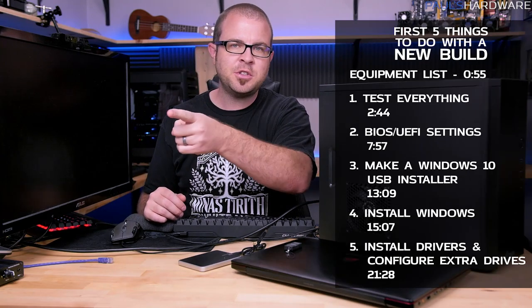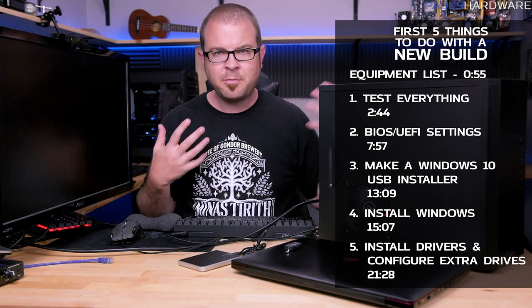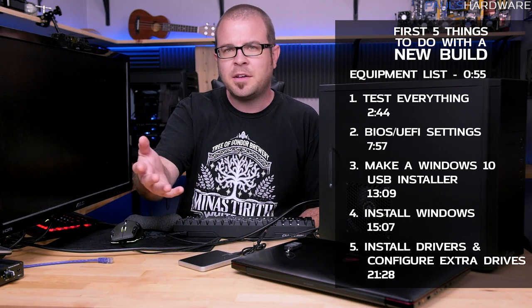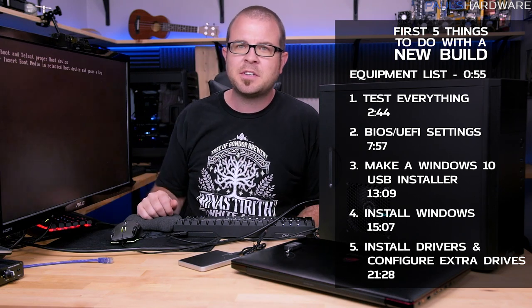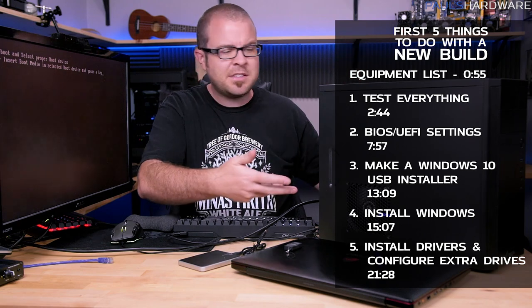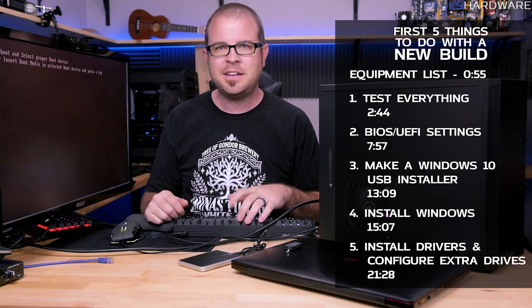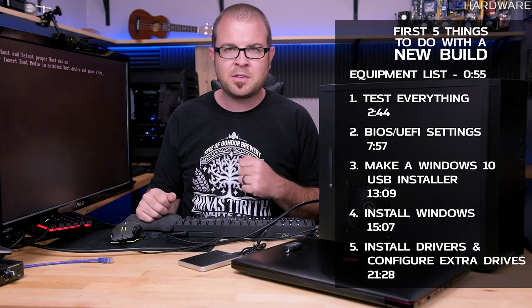Welcome back to Paul's Hardware. Today's video is going to be the first five things you should do after setting up a brand new computer. I'm going to start off with an apology — on behalf of myself and others who have done build videos on YouTube. If I've ever built a system, gotten to the point where it's all put together, pressed the power button, and then left you with 'reboot or select proper boot device' — I'm sorry. You still need to install Windows, and there are a few other things I'd like to do before that.